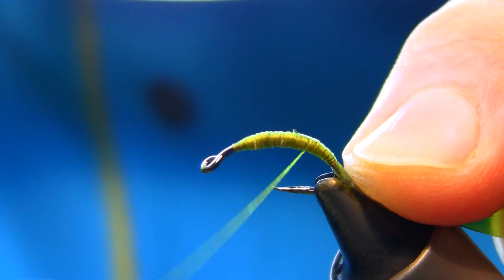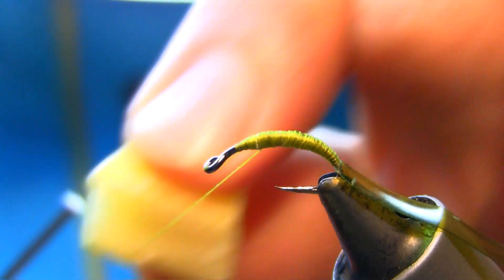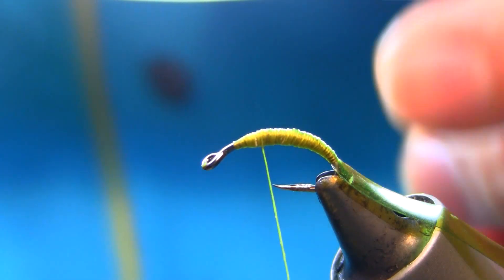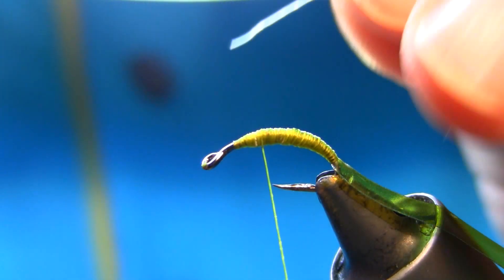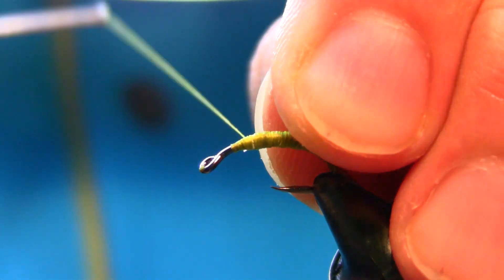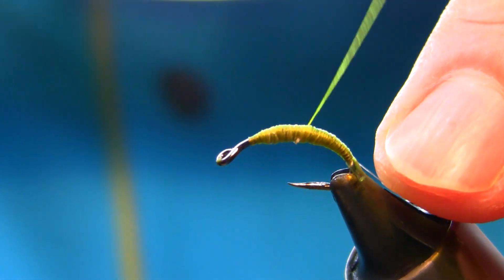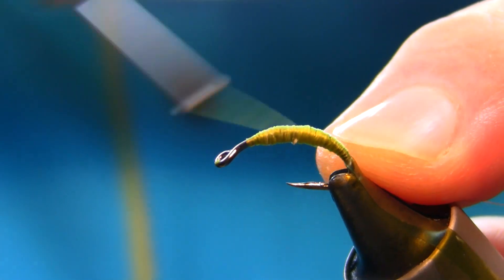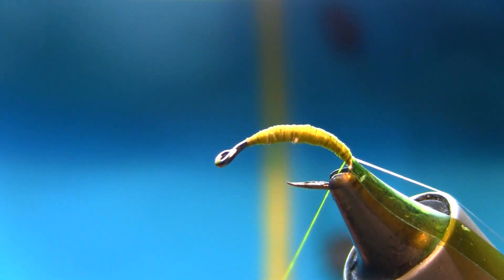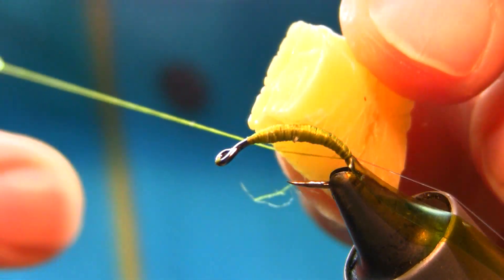Now just going to go back up again. I always use my bobbin to keep the thread nice and strong. This is a three millimeter monofilament I've already put on this bobbin holder — I just find it easier to build up the nice body. All right, I'll cut this, just spin the bobbin anti-clockwise to open the thread a little.